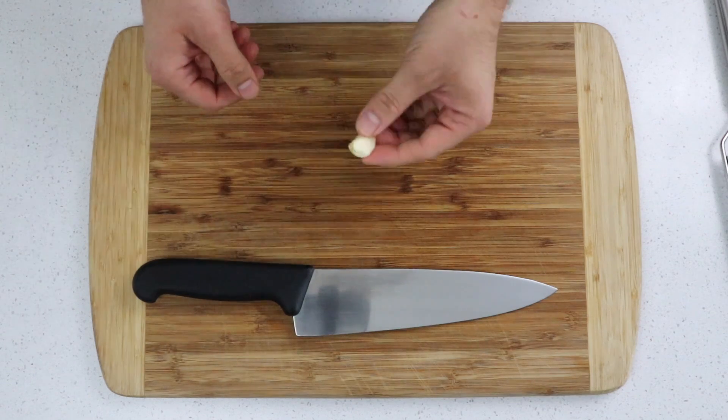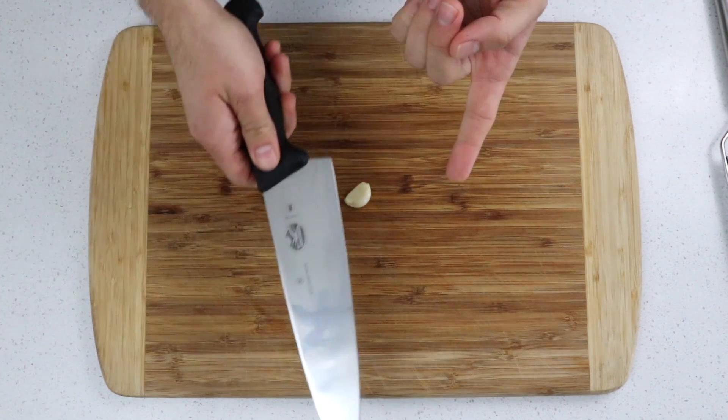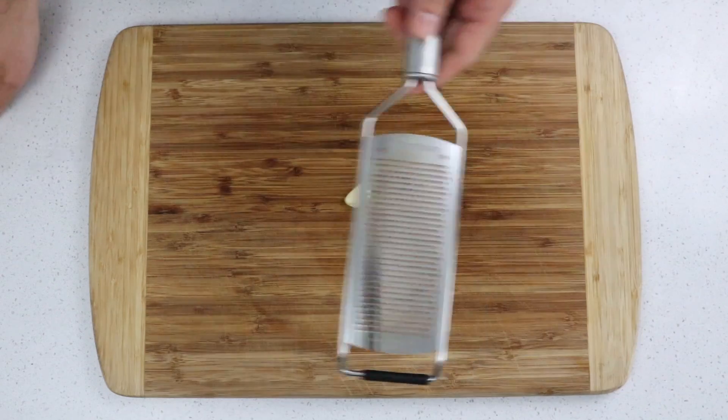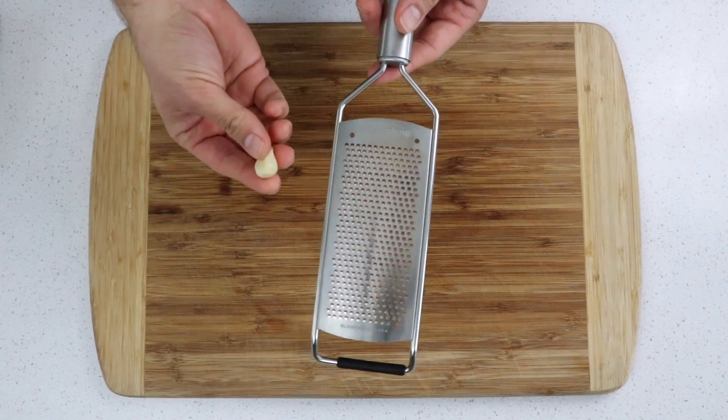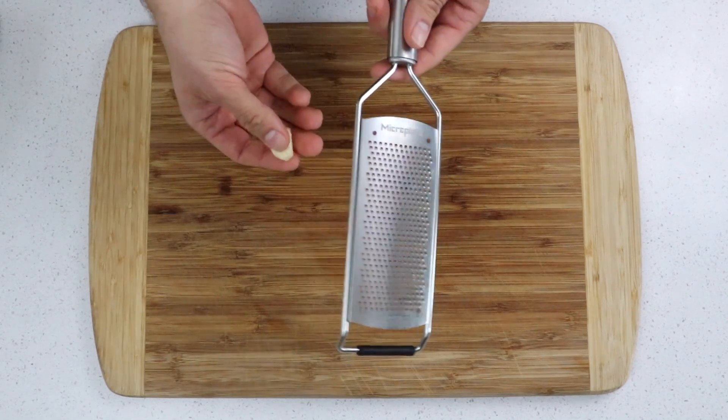If you have a recipe that just calls for one or a few cloves of garlic, don't look to your knife any longer. Take a microplane or a garlic press if you have one, and actually grate the garlic. You're going to get the same uniform texture but with so much more ease.